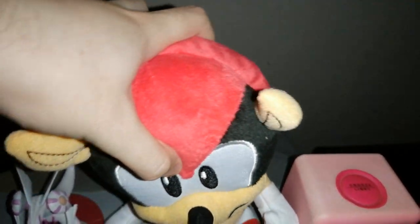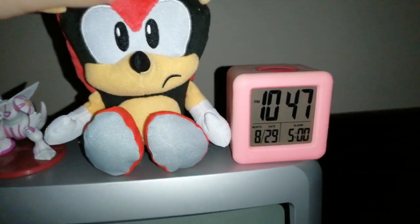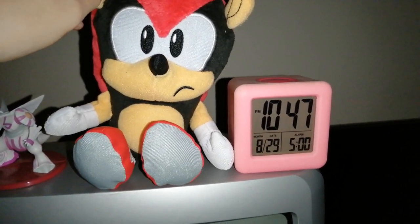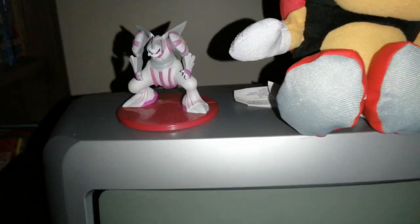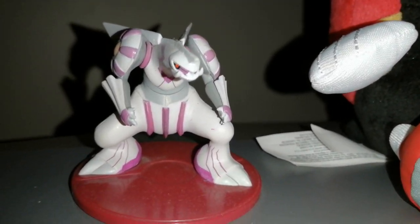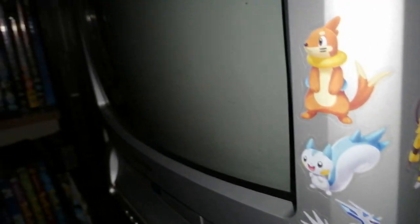I've also customized it just a little bit. I put this Mighty Armadillo plush I found in Sainsbury's — I got it the same day this CRT arrived — and also the Palkia figurine that came with the Pokémon Brilliant Diamond Shining Pearl pre-order. I got Pokémon Shining Pearl, in case you're wondering. I personally decided to put stickers on this CRT as well, just to give it a unique flair.